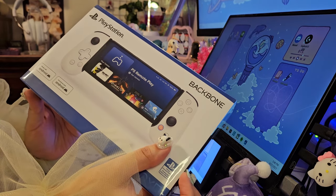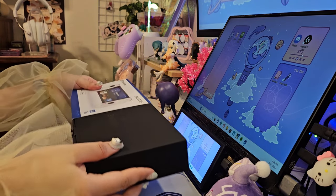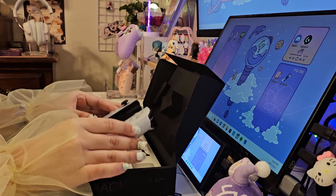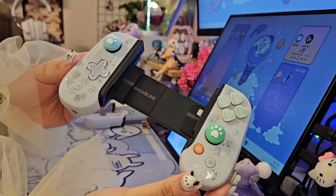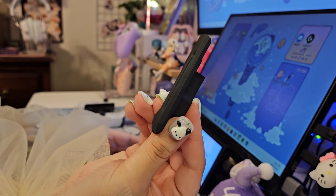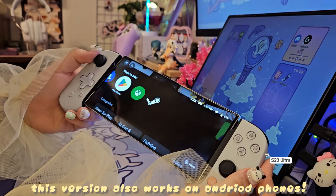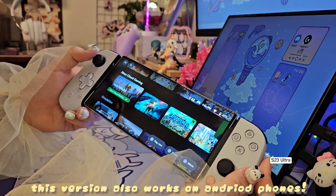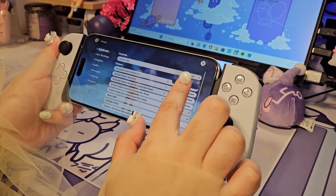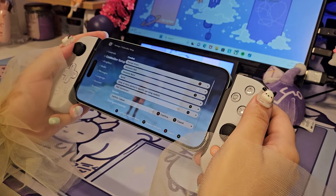I mentioned in my Pro unboxing video that I have the original Backbone, but since the new phones have a USB-C port, it's not compatible anymore. So I went ahead and bought this one from Best Buy, but you can also get it from their actual website. This is my old one — it's all pretty and everything, so I was kind of sad I wasn't able to use it. This one came with a little attachment to help with the Pro Max phones so the camera doesn't get scratched up. It does bulk out a little bit with the Pro Max, but it still works. It's really simple to set up — you just connect it to your phone, and for Genshin you go into settings and change it to controller. Since I mainly use an Xbox controller, I don't have to mess around with the button layout.